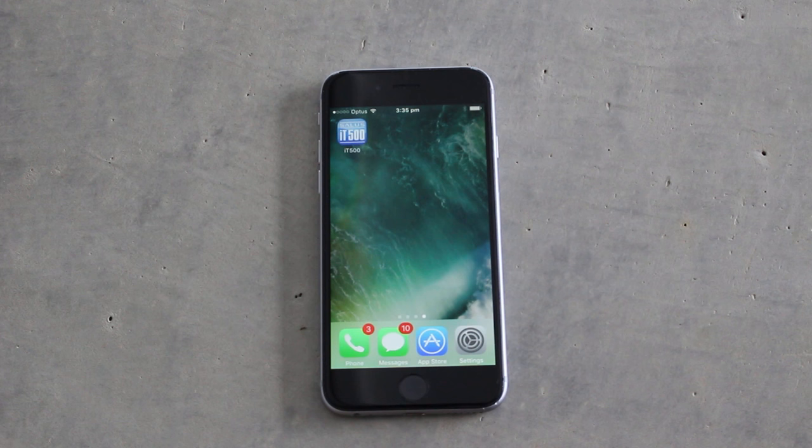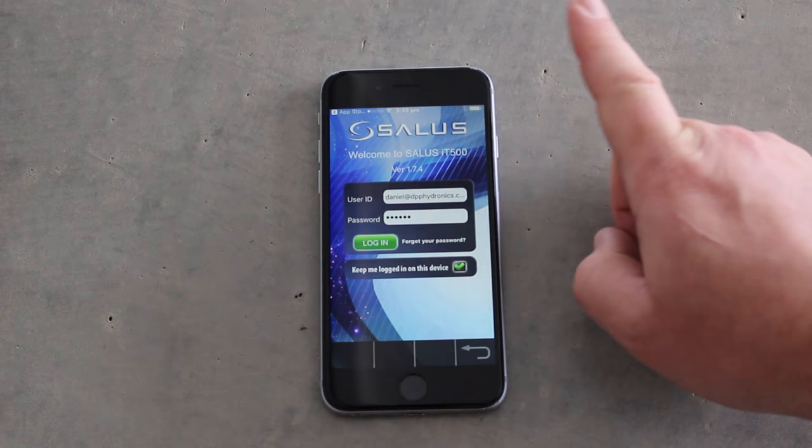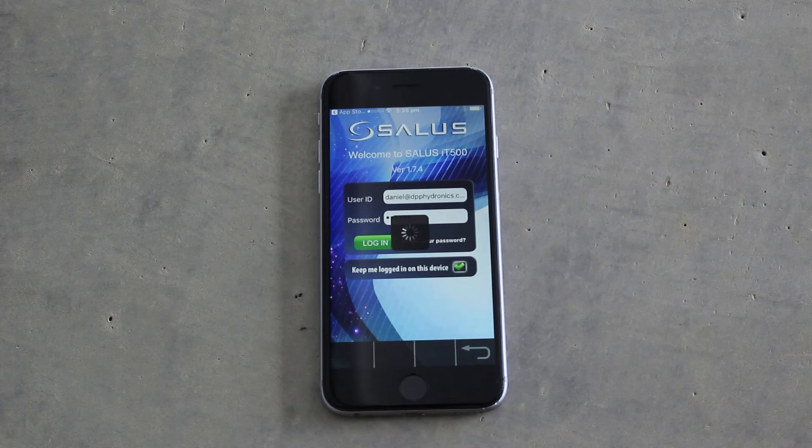To operate it from your smartphone, head over to your app store, search for Salus and download the app. Use the same user ID and password to log in. A tip: when you've entered your password be sure to hit the return button so that the login button becomes active.